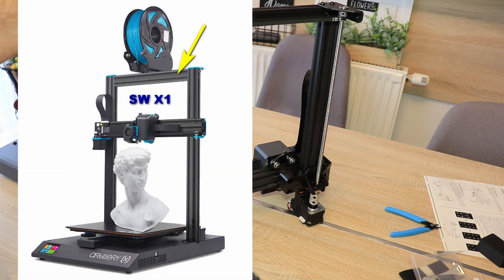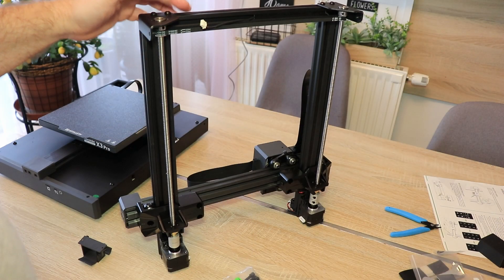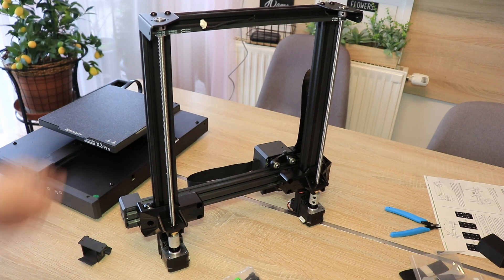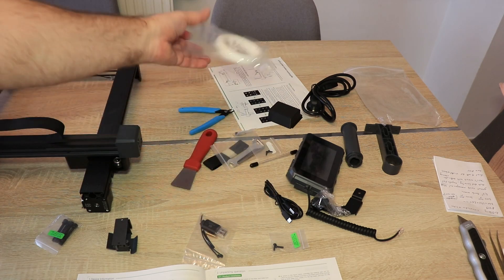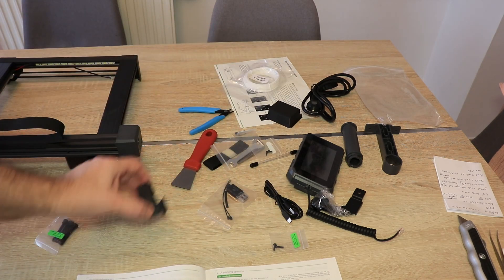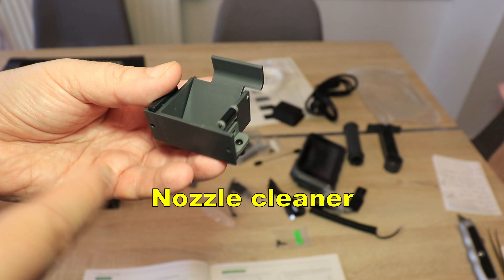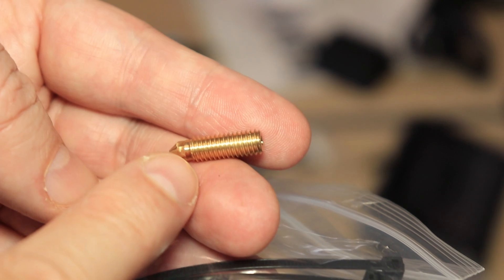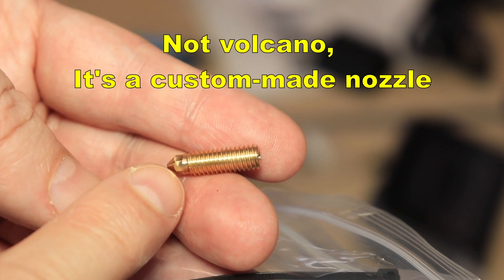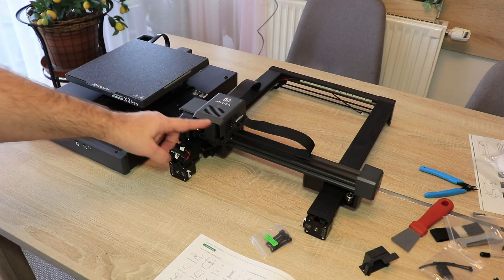We had aluminum extrusion on the XY series, and then on the X2 they switched to injection-molded plastic, but they are back to aluminum extrusion, which is good because we can attach different things to it. The package also includes the screen, spool holder, sample filaments not on a spool — which I hate — some tools and bolts for assembly, and a spare nozzle that looks like a Volcano style. I notice there are LEDs on top of the gantry but none around the nozzle, so the printing will likely be in shadow from that LED.